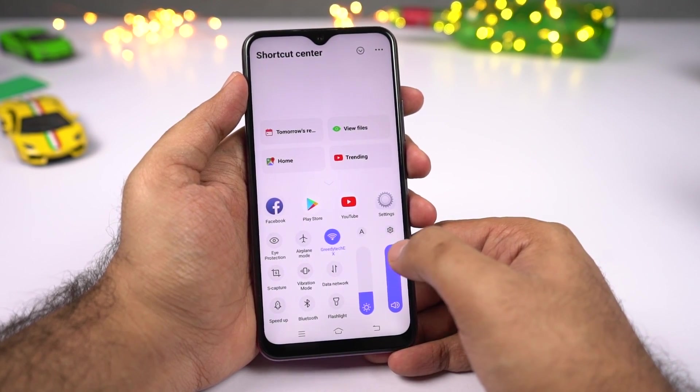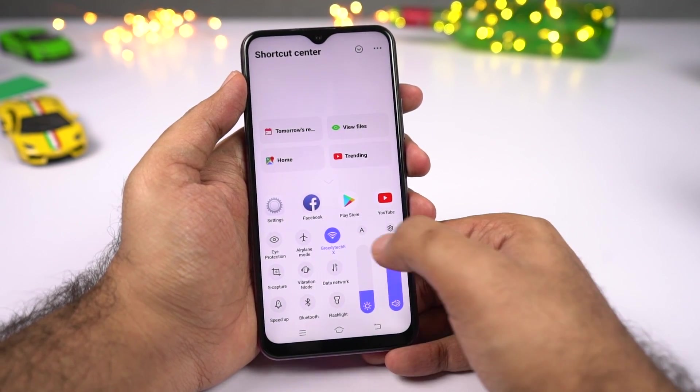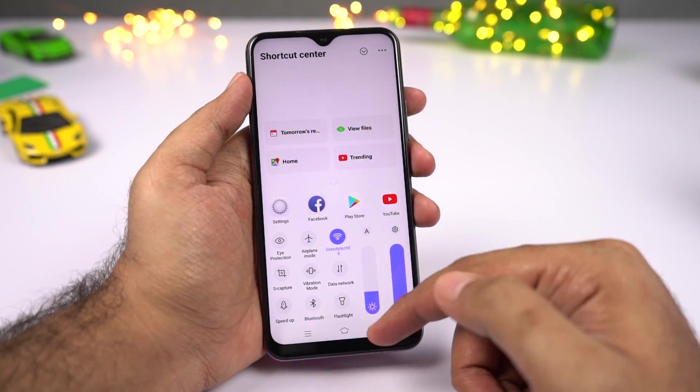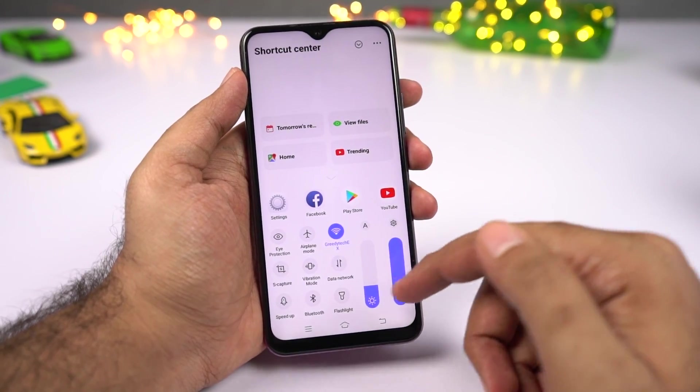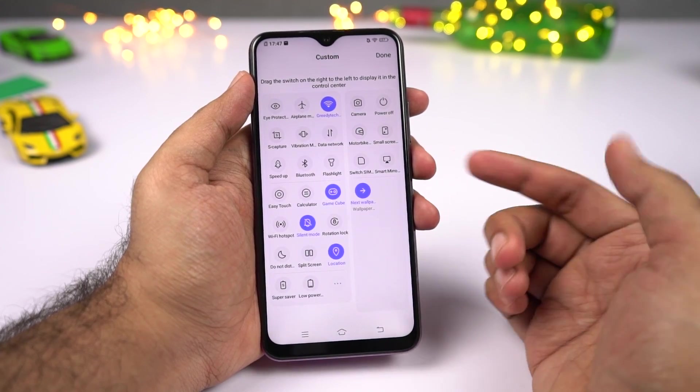Over here we have the volume slider, and above that a shortcut for settings. We also have a brightness slider and a shortcut for auto brightness. Below that we have all the notification toggles, and if you want to rearrange or modify them, you can click the edit button and edit the list from there.